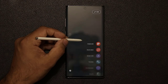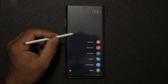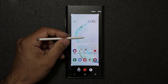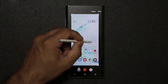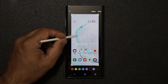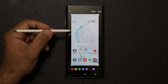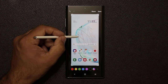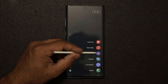The Screen Write feature takes a screenshot of whatever page you're focused on. After taking the screenshot, it lets you write on it and change colors using your S Pen, so you can annotate the screenshot. For example, you could screenshot a map and draw exactly where you are to send to a friend. That's the Screen Write feature.